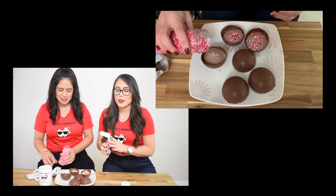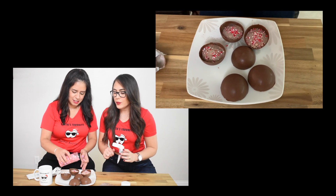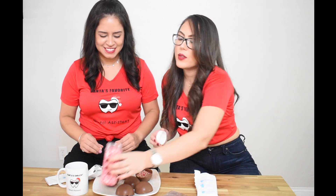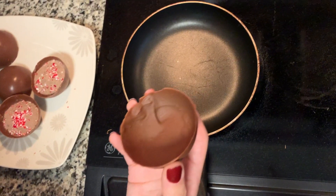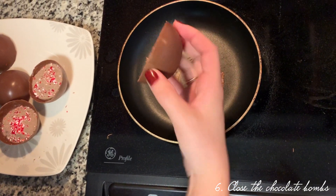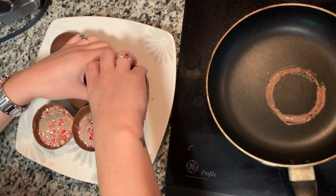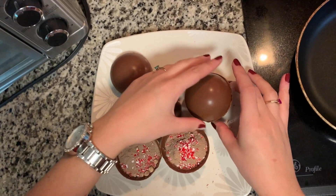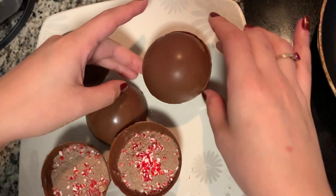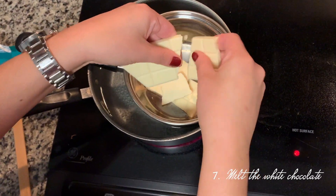We're not thinking about the sugar! So that's that — now we just need to close our bomb and do our little design on top. We're going to close our bomb by heating it up a little bit so that it kind of sticks to the other one. Just like that. Now we'll melt our white chocolate so we can drizzle it on top — same thing.